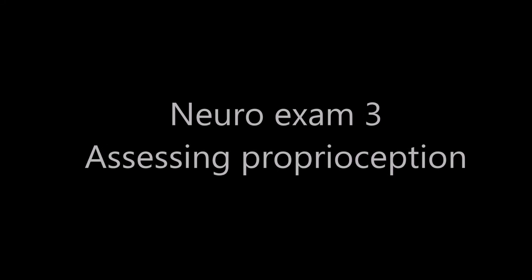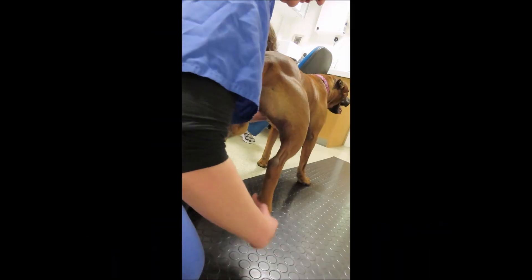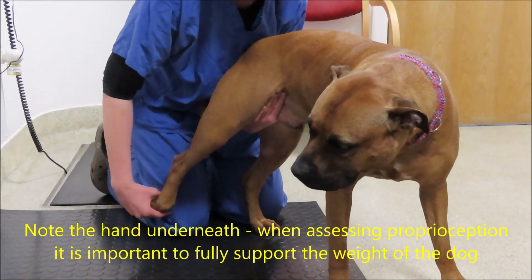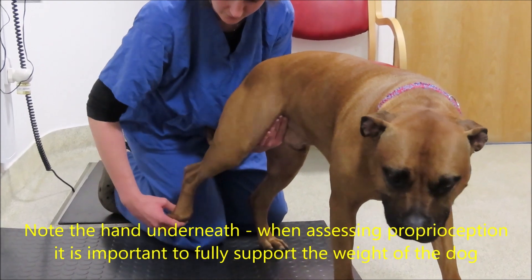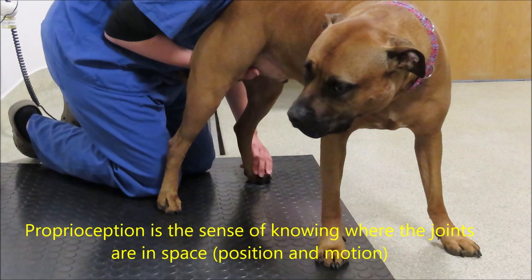The next part of the neurological examination is assessing proprioception — that is, whether or not the animal is aware of where its feet are in space, both motion and position. The three most common tests we use to assess that are the knuckled-over paw, hopping, and hemi-walking.